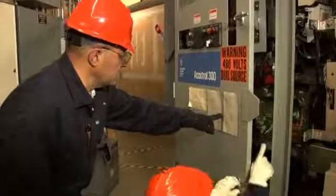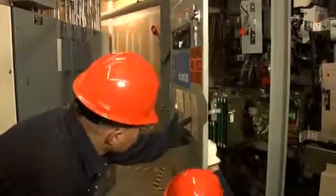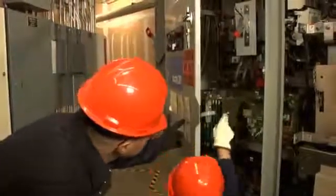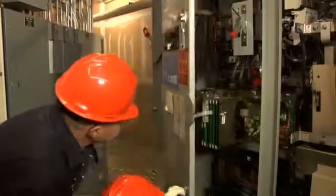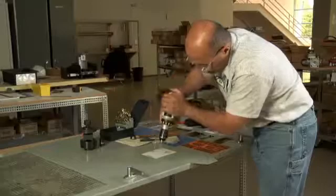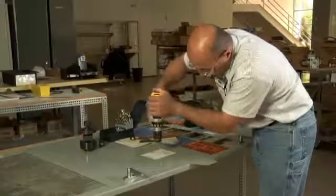First, place the self-adhesive drilling template where your window is going to be. Use the template to carefully center punch pilot holes before you remove the de-energized panel. The next step is to drill pilot holes in the marked locations.